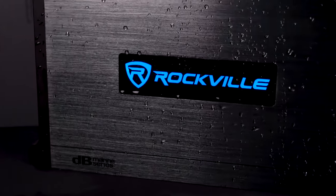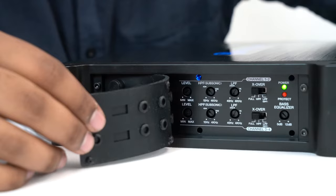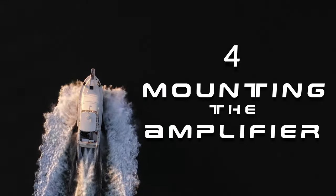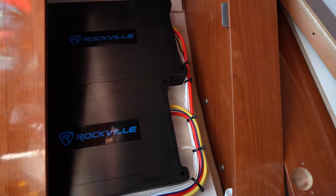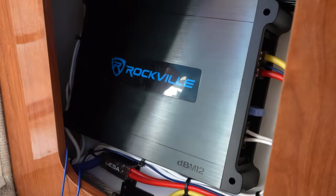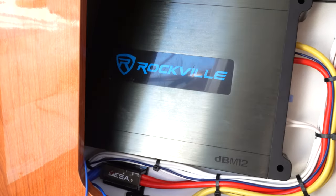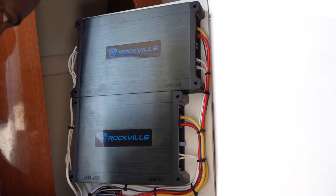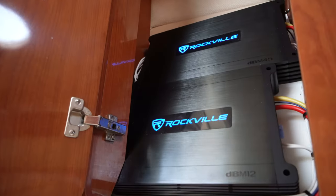At this point you can set the gains and crossovers on your amplifier — we have separate dedicated videos to show you how to do this, so make sure you check those out. The last step is to just mount your amplifier. For our installation, we decided to put our amps in a compartment on our boat which will keep the amps safe from any water damage.